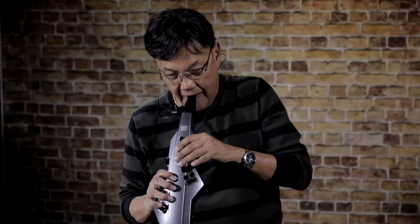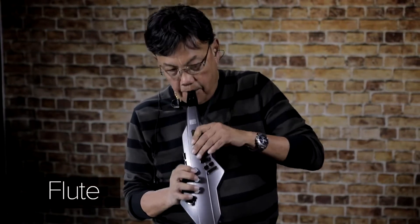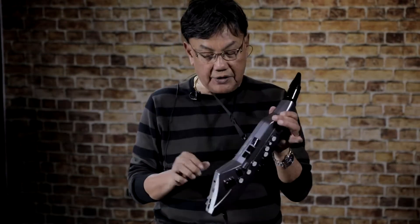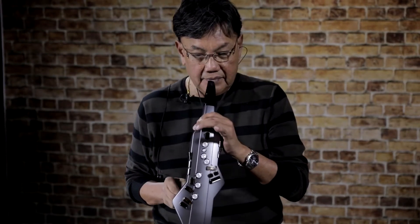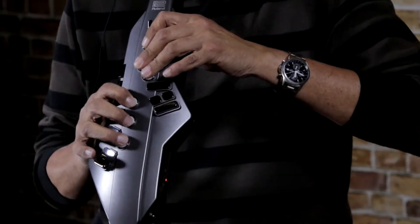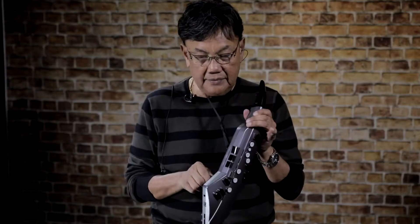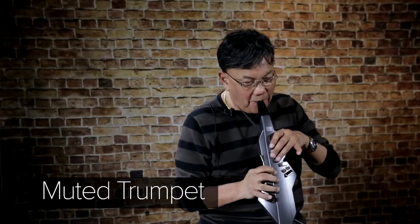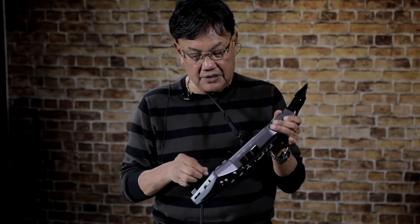That's the alto sax sound. I'll just give you a couple of features of different sounds. That's the flute. That's the violin. And for those of you who wonder what the baritone sounds like.